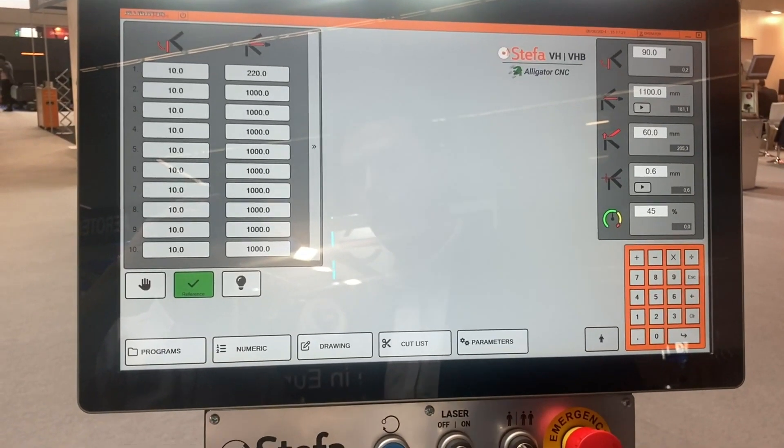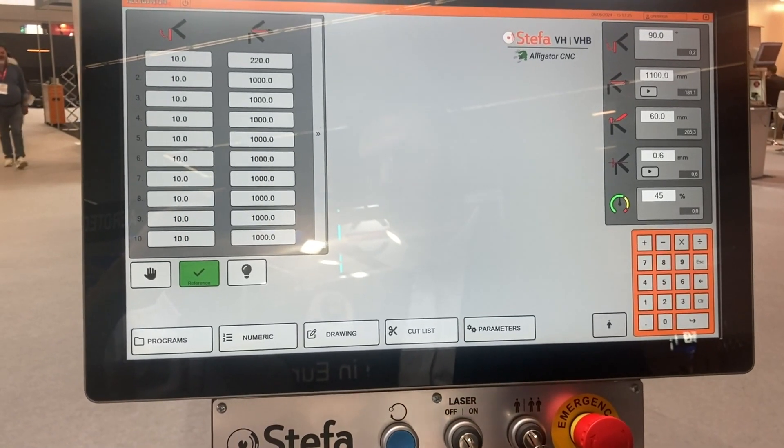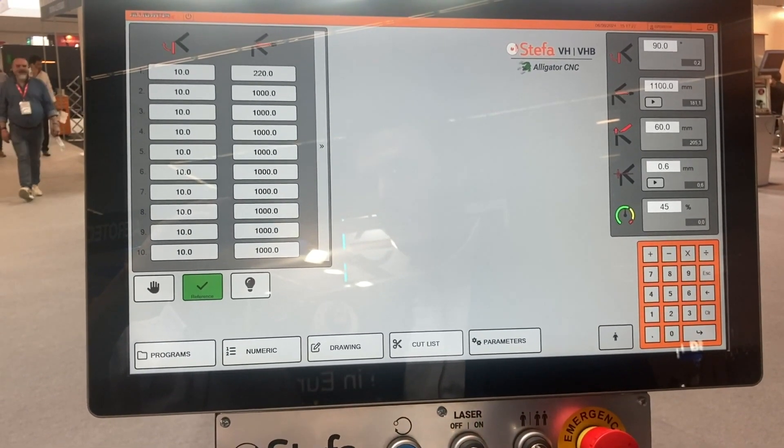Now let's have a look at the new software of the Stefa Folding Machine — the Alligator, the new generation software. It's very simple to use and at the same time very powerful.